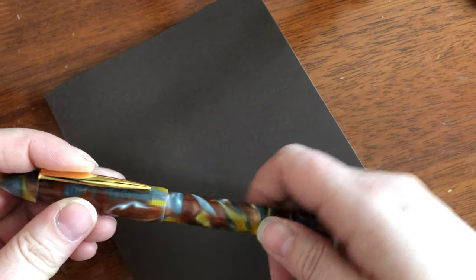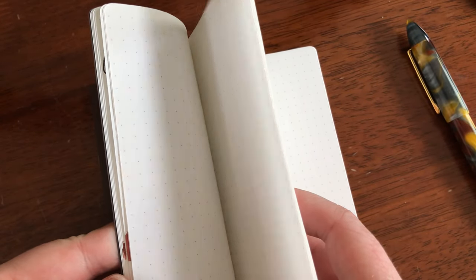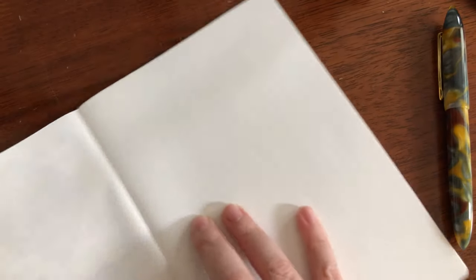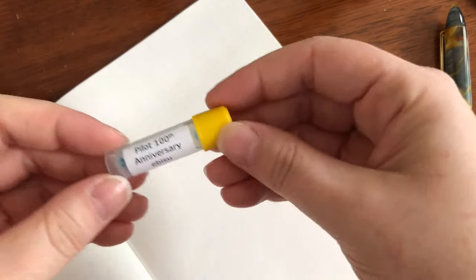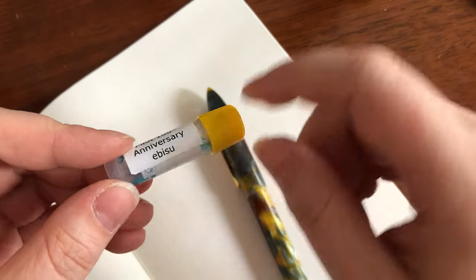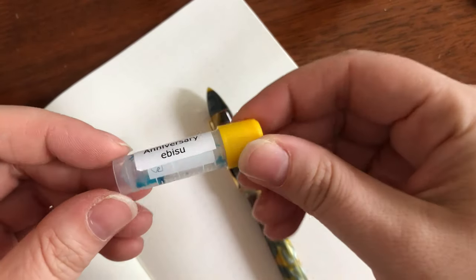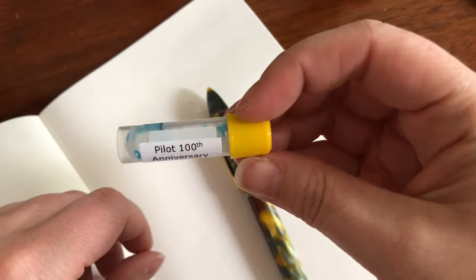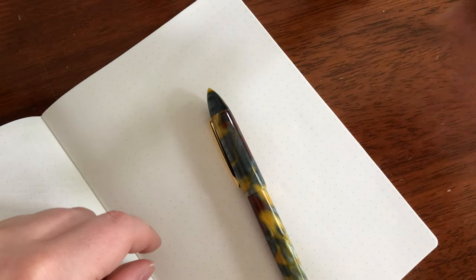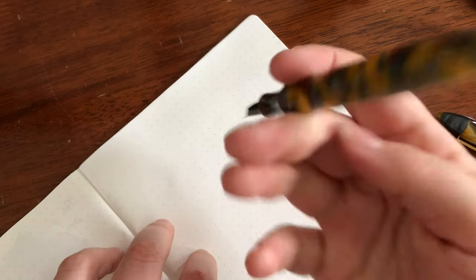But let's put this aside for a moment, open up some paper, and I will show you how this writes. I have this pen right now filled with Pilot 100th Anniversary Iroshizuku ink - if that's how you pronounce it. This is just a sample size that I got from Wonder Pens in Toronto. Let's check it out.